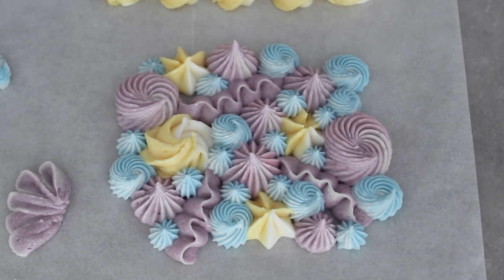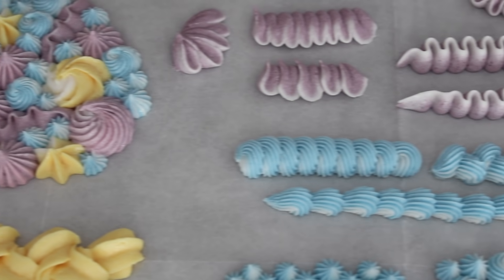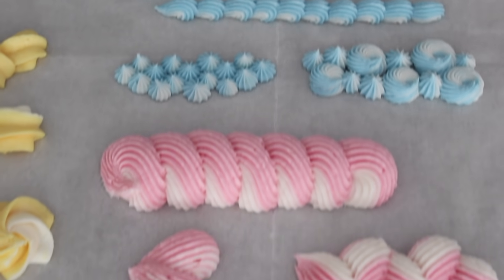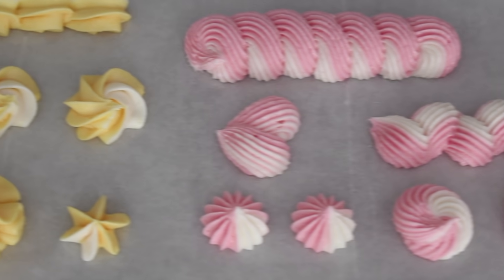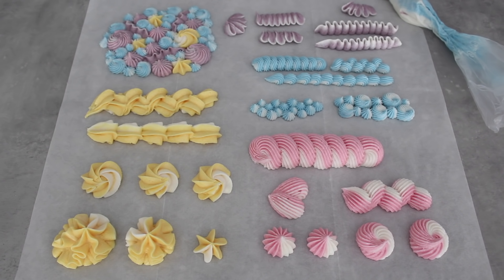Practice makes perfect — the possibilities of piping are endless. If you want to practice without wasting buttercream, grab yourself some whipped cream or even instant mashed potato — I'm not even joking, it's a great way to practice piping. I hope you found this tutorial helpful. These are definitely the four piping tips I would start off with. I've attached all the necessary links below, and if you do try any of these techniques please tag me at George's Cakes on Instagram. We'll see you soon for more tutorials.